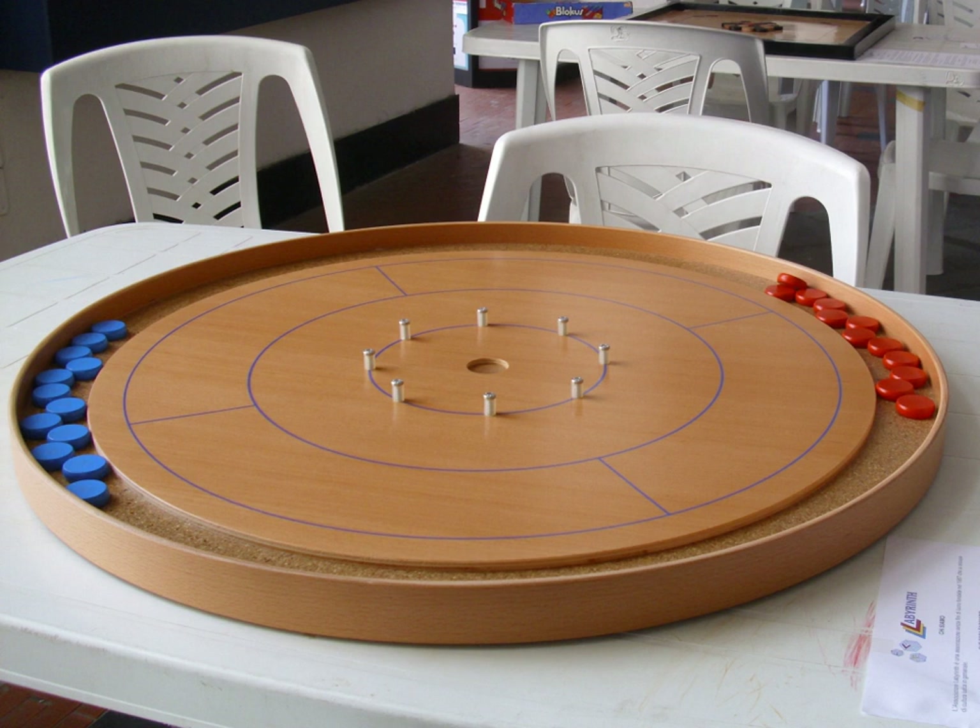During any shot, any disc that falls completely into the recessed central 20-point hole — a.k.a. the Toad or Dookie — is removed from play, and counts as 20 points for the owner of the disc at the end of the round. Assuming the shot is valid, scoring occurs after all pieces, generally 12 per player or team, have been played, and is differential: the player or team with the higher score is awarded the difference between the higher and lower scores for the round, thus only one team or player each round gains points. Play continues until a predetermined winning score is reached.